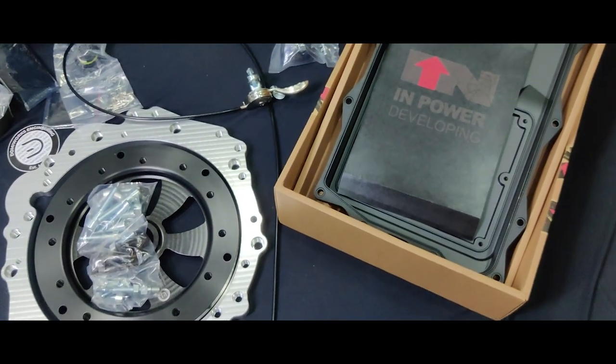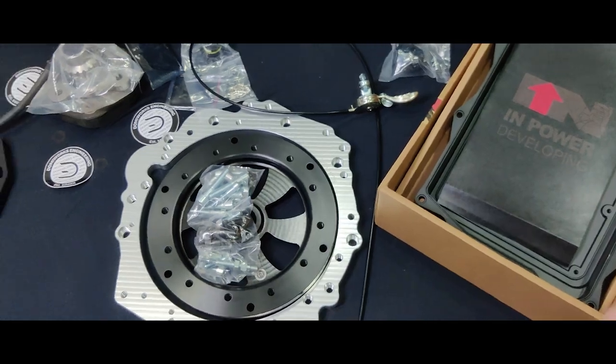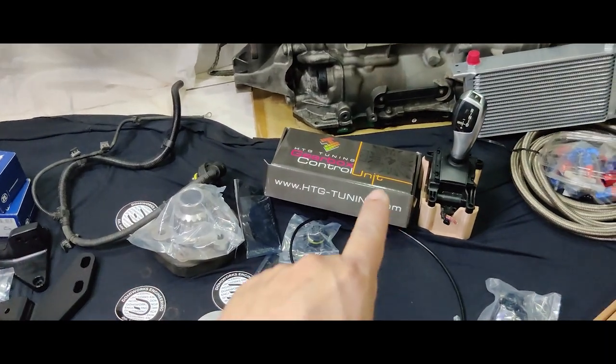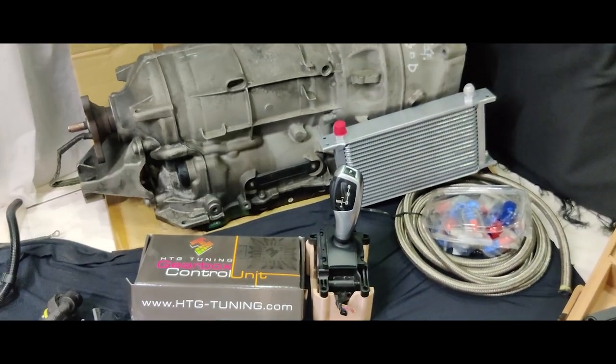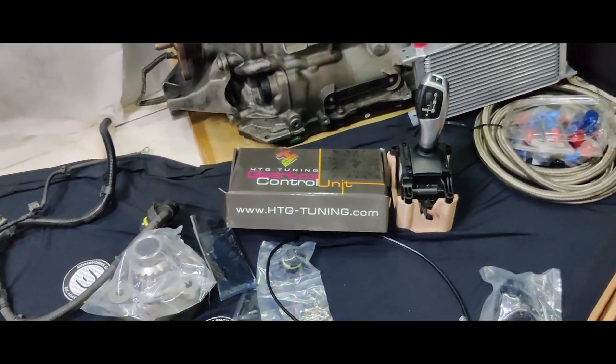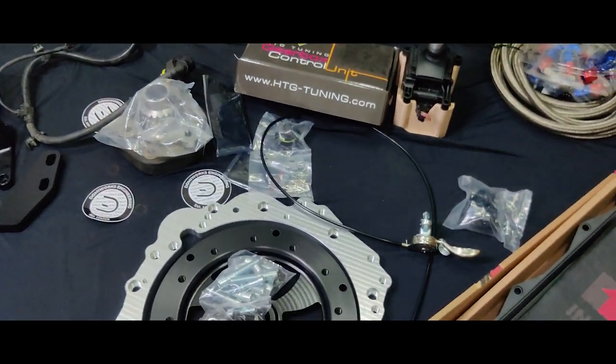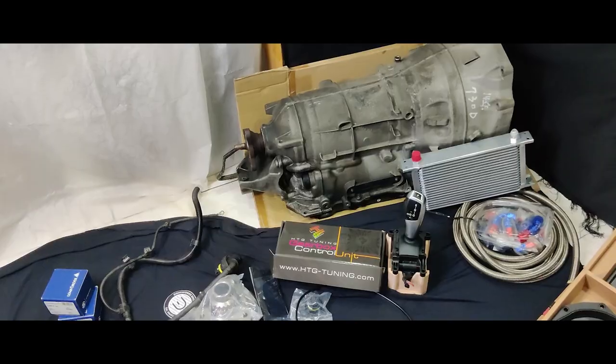We'll be going over the entire process of this build on our GS300, sharing our experience. We'll be using the AEM Infinity and we're going to try to pair it with the GCU and see how that goes. That concludes our video — if you have any questions please feel free to reach out, thanks.